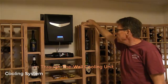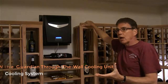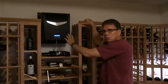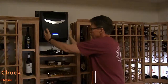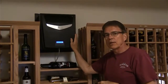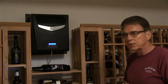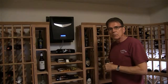This is a Wine Guardian unit, purchased from Harvest. The wine cellar had to be sized the way it was because this is the biggest unit you can do through the wall — otherwise you have to get into a more complex cooling system. This is very easy to install, just a nice through-the-wall with a dedicated circuit. This room is 1,500 cubic feet, so that's the limit this unit can handle. It keeps the room at about 57 or 58 degrees Fahrenheit and maintains about 58-59% relative humidity.